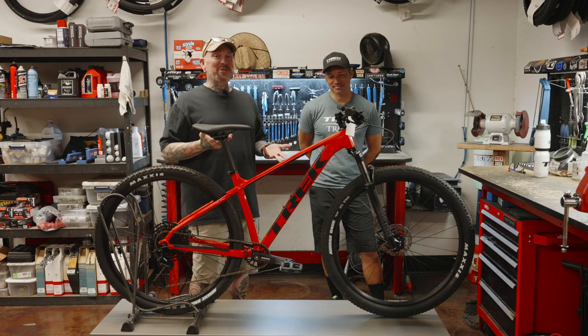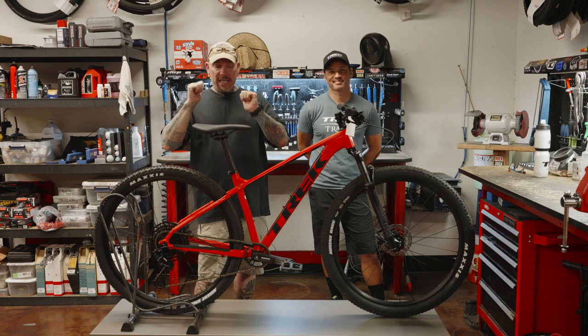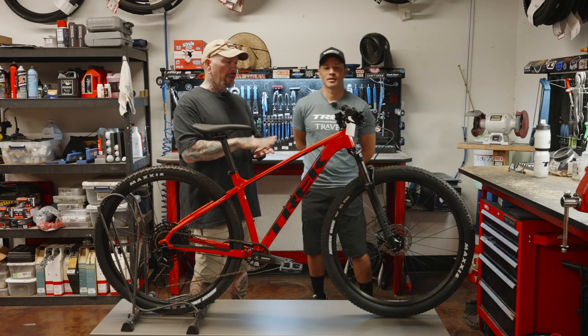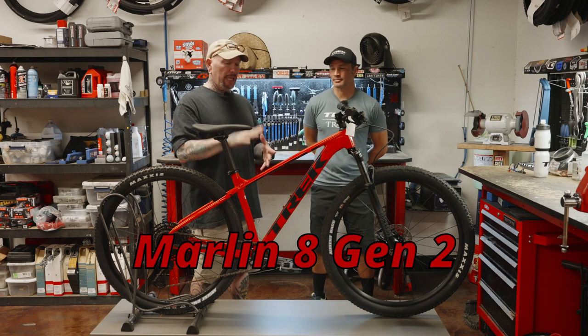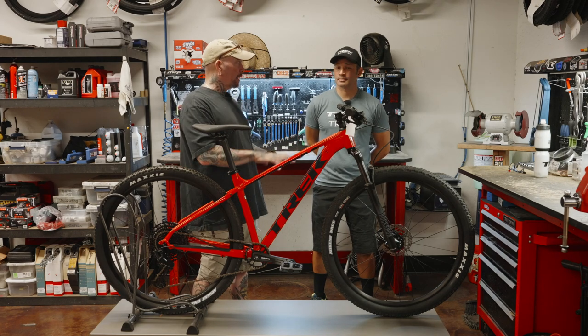Once again, we're at the Check Bicycle Store in West Phoenix in Goodyear, Arizona. And today we are talking about another great entry-level mountain bike, the Marlin 8. This one actually has some refinements over the Marlin 5.